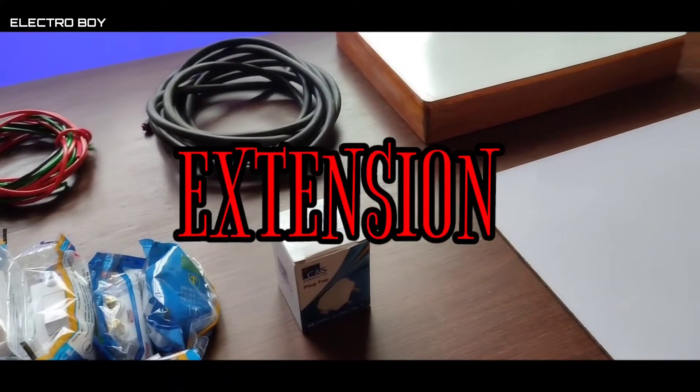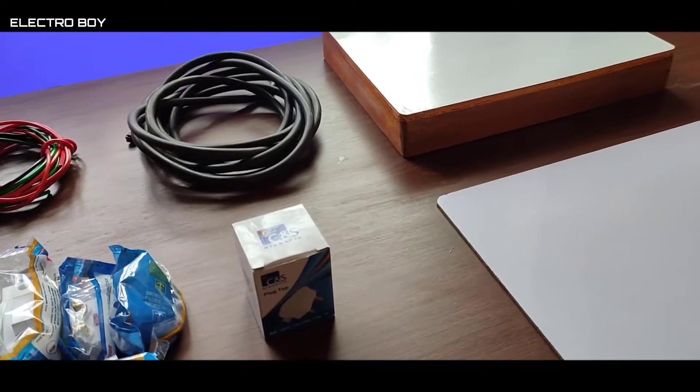Hey, what's up guys, Electro Boy here. Today in this video I'll be making this amazing extension board, which is something very useful to have in every house, especially for DIY lovers. So guys, without any further delay, let's get started.